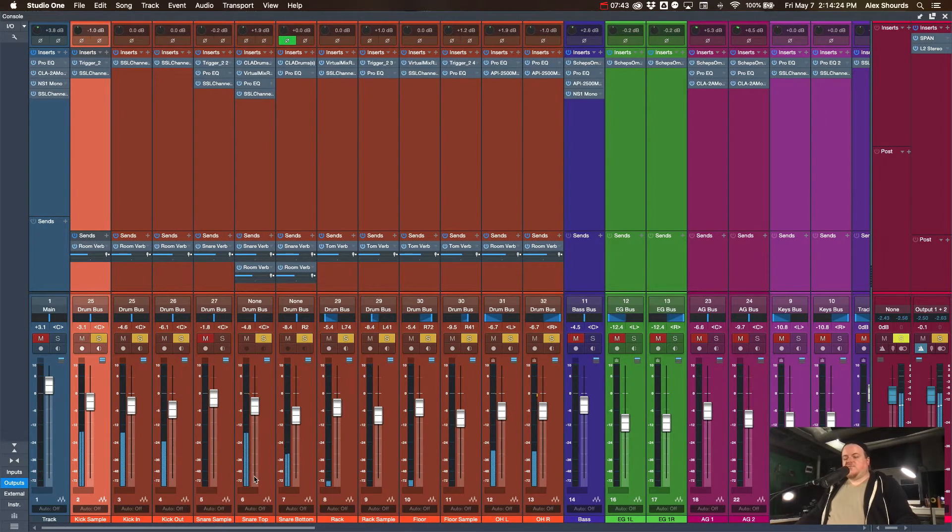The snare sample should always be the focal point. The mics are mostly getting ghost notes, rolls, some of the snap — but the sample is the punch. We really want that to be the focus and high enough so it's the main sound we're hearing. The top and bottom mics are picking up those ghost notes and rolls. Processing-wise, I'm using Pro EQ to dig out some stuff and the SSL channel for tone shaping and compression.